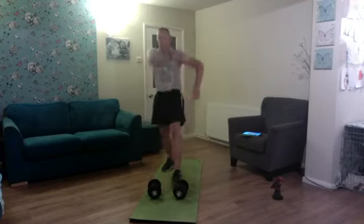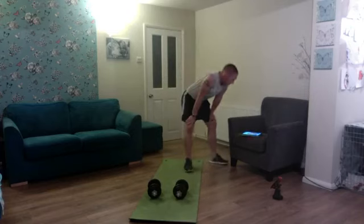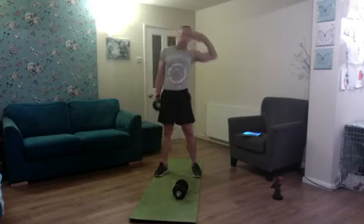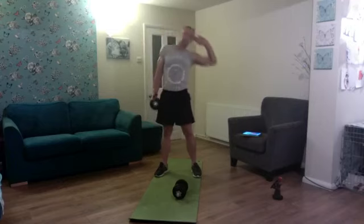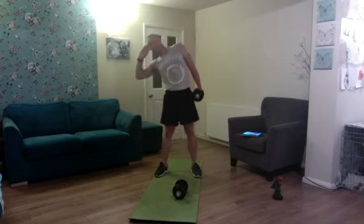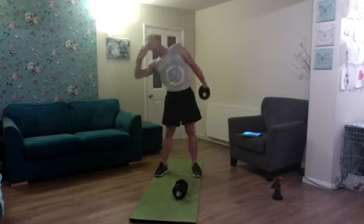Next spin of the wheel — we have weighted side bends, five per side. One dumbbell, opposite hand up by the temple, go down to the knee, up to the hip. Right side: one, two, three — nice and straight — four, five. Switch sides: one, two, three, four, five. Nice!